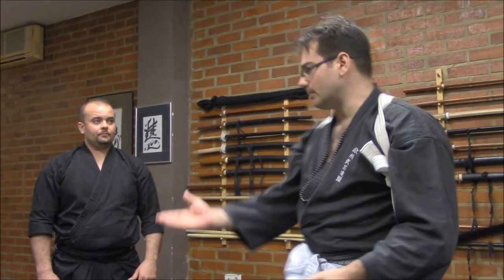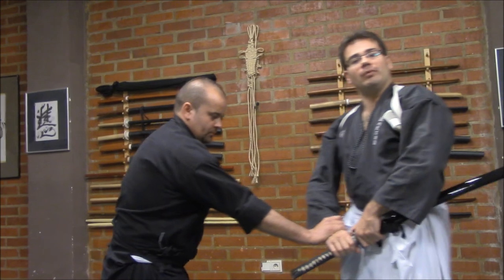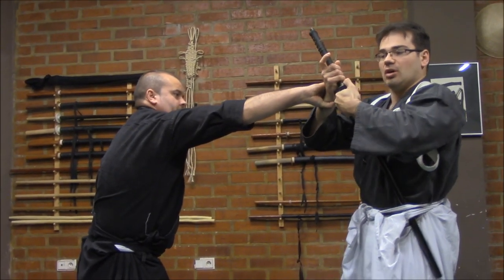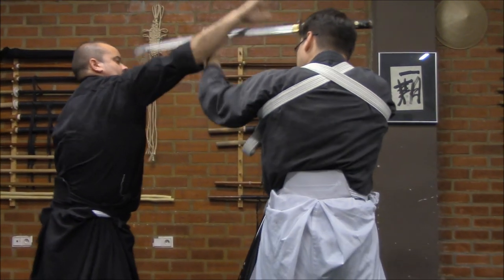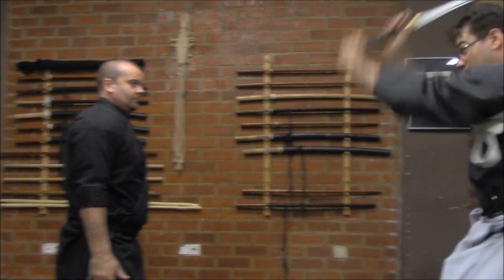One question could be: what happens if we change the grab? For example, on high-hand mitekubitori — when we are here, we have to perform the same thing, going by the inside and achieving this position. Of course, we could draw here and we have this movement in order to pierce, and right here — cannon.